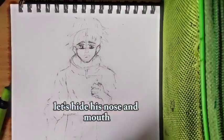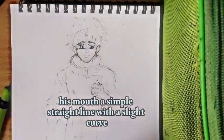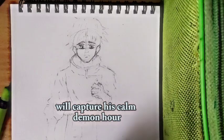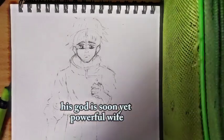Let's add his nose and mouth. Yuta's nose is subtle — a small line will do. His mouth is a simple straight line with a slight curve, which will capture his calm demeanor. He's got this serene yet powerful vibe.